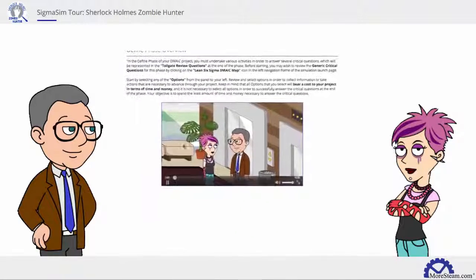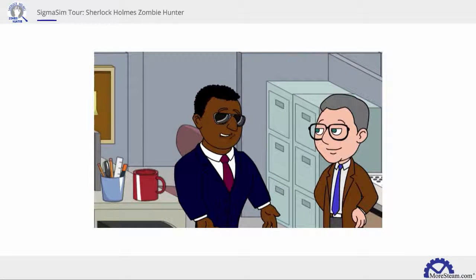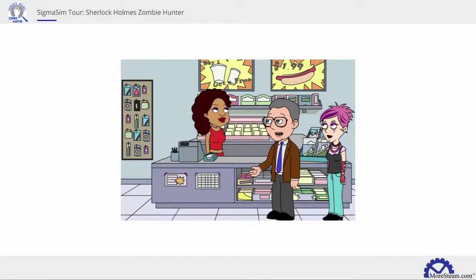Teams will investigate a recent zombie outbreak alongside Sherlock and his daughter Watson. By working through all phases of DMAIC, students grouped in teams of two to three will investigate the outbreak by selecting different options and activities, like watching interviews of city officials, analyzing and reviewing prepared data sets and process documents from the city of Dragos, and interviewing townsfolk for voice of customer data.